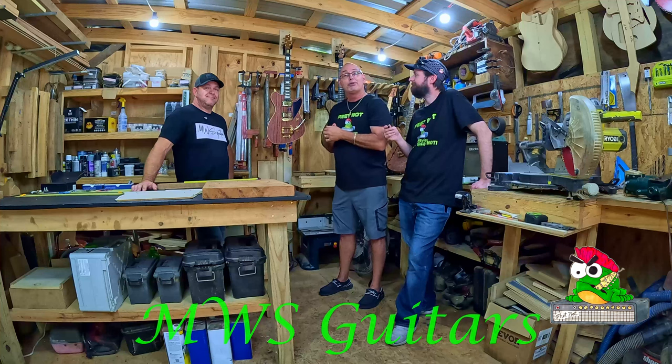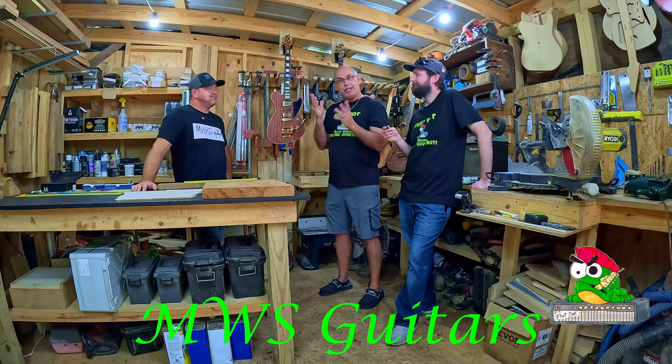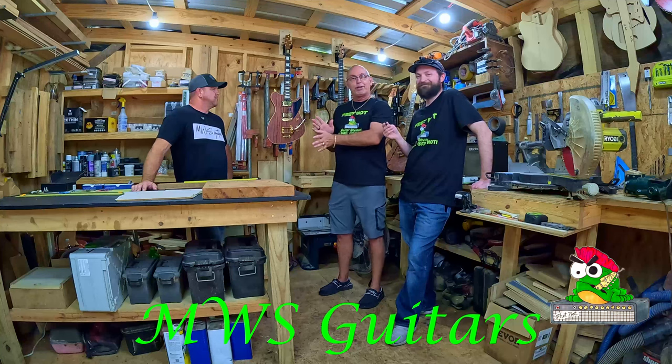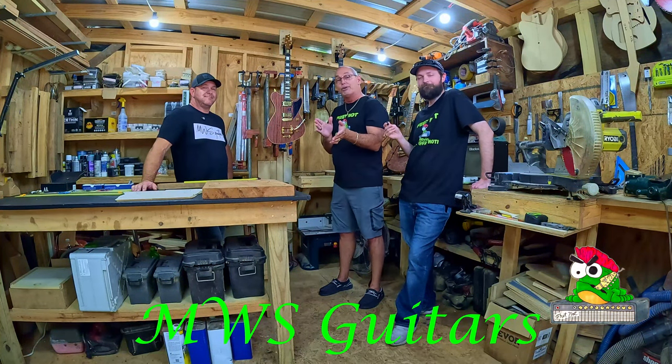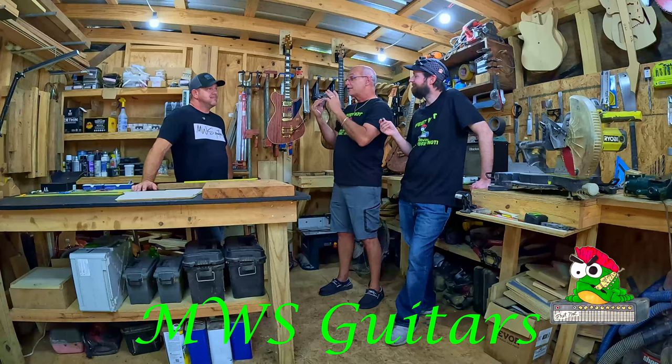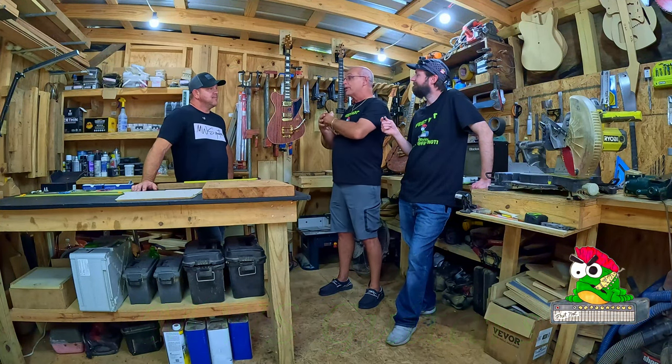Mr. Michael Wooten, MWS Guitars — we are in your shop. Don't worry, I know I'm standing in front of the guitars, but you're going to get close-ups on all this stuff. First of all, thank you for letting us interrupt your work and come in here. We do have a series of questions. Do you have anything you want to say ahead of time about who you are and what you do?